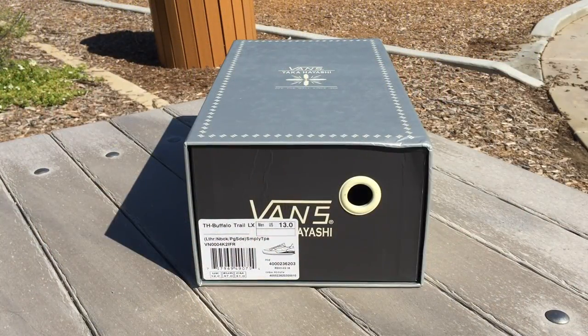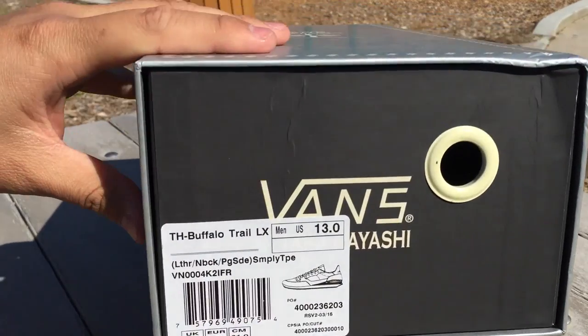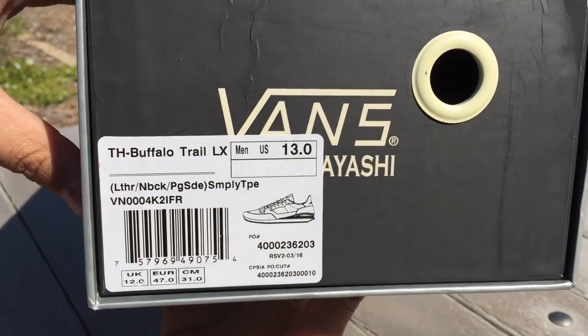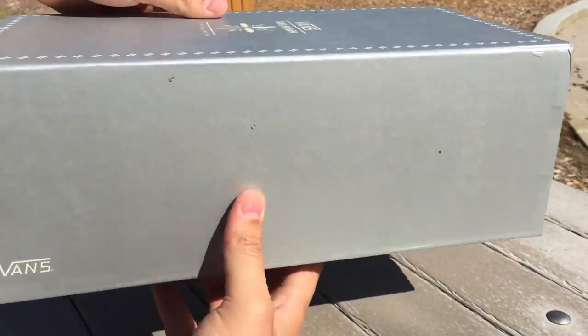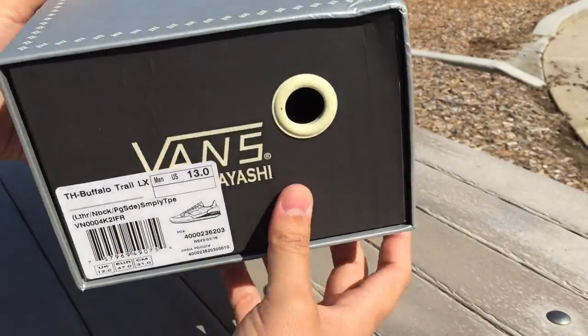What's happening guys, OBF back here with another Vans review. Today I have the Takahashi Buffalo Trail LX from the Vans Vault line. The colorway is leather nubuck pig suede simply taupe, these are size 13 and retail was $175. It comes in the latest season's Takahashi box.